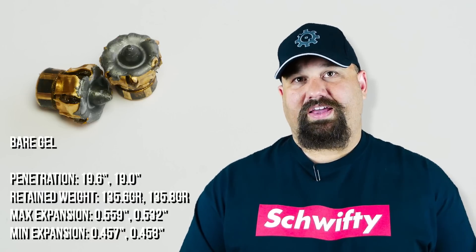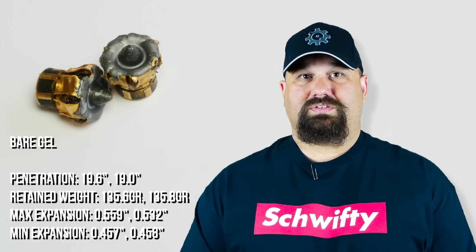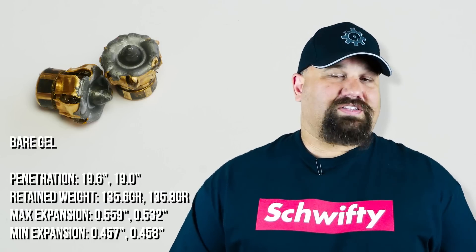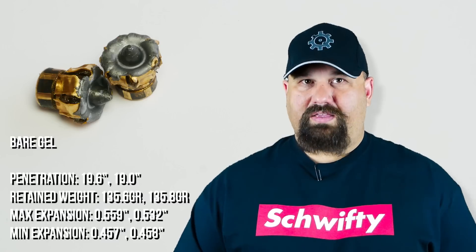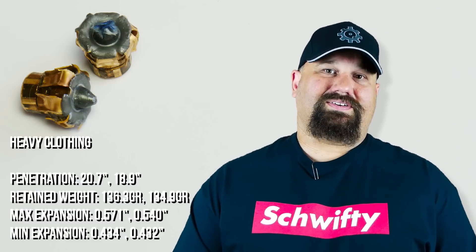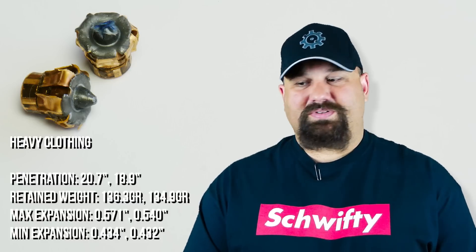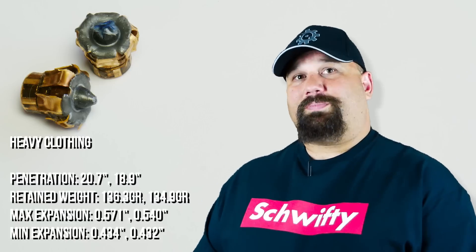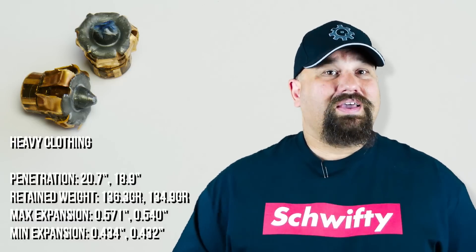Color me surprised, and before I gush too much, in the spirit of full disclosure, I need to tell you that Federal is one of our sponsors. That's important because I'm about to say a lot of really happy things about this product. As I mentioned before, I did not expect a lot of good things — I was somewhat skeptical. Remember, Federal already makes a very good personal defense bullet, the HST. So I kind of expected that this bullet would be gimmicky or that it would just not live up to its potential. But it does exactly what they say it does.